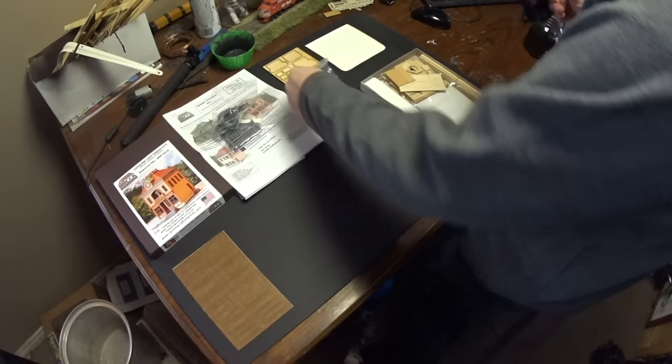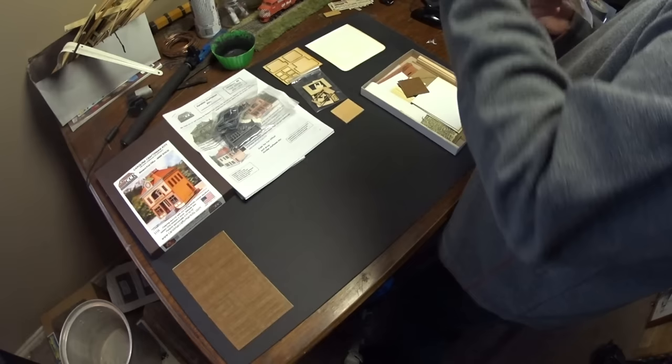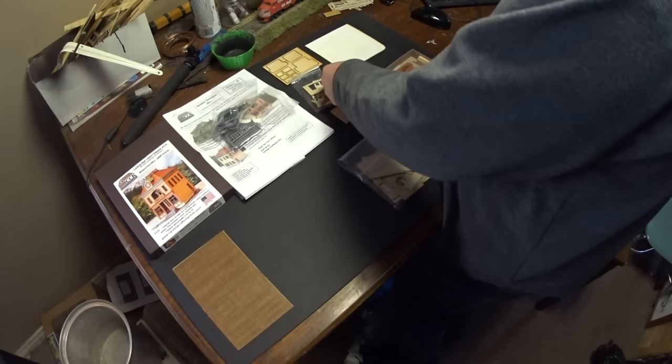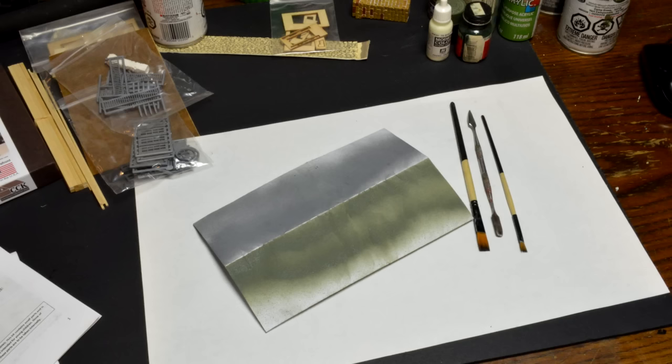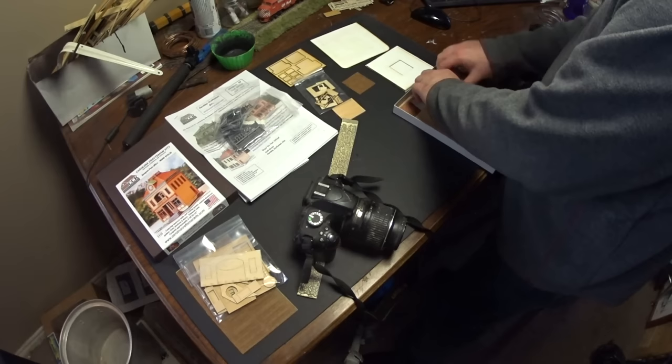We're going to go through the different colors in my paint palette and try to throw them together. I don't want to paint the kit exactly as shown on the box or in the instructions — they use a totally different color configuration, namely burgundy and cream. I'm thinking of using green and gray for the roof, green for the trim, cream for the walls. I want to find a nice monochromatic palette before I start, because I don't want to haphazardly change colors as I go.